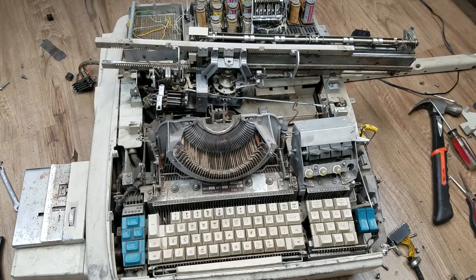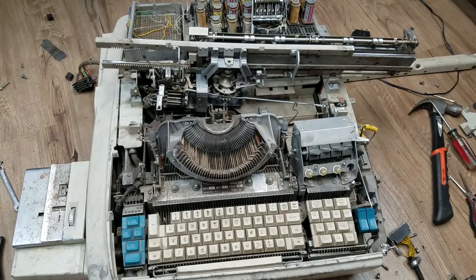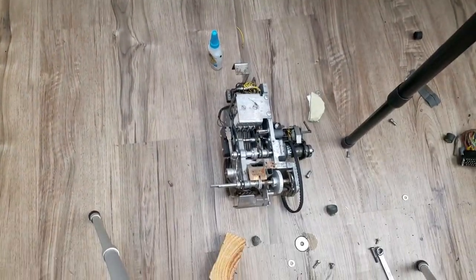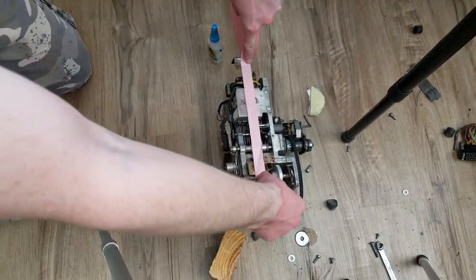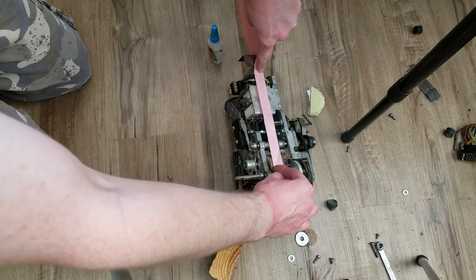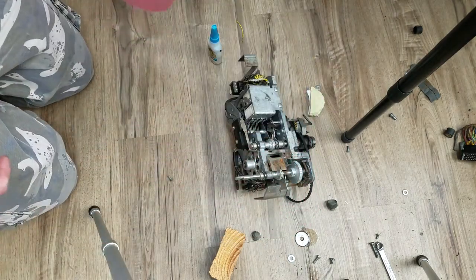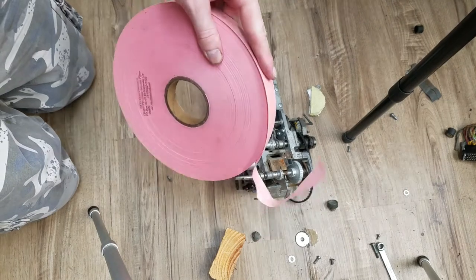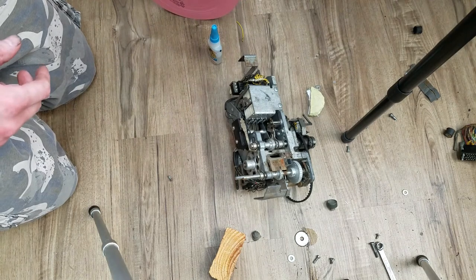I've got some teletype tape here, and if we come over to the punch, you can see there's another problem. If I use this tape and line it up with the holes, I'll be missing at least two bits - this is not the right tape for this. I didn't know there were different sizes of teletype tape, and this one's actually my fault because the person selling it had the tape dimensions right there in the listing and I didn't bother to check - I just thought teletype tape is teletype tape. Apparently that's not the case.